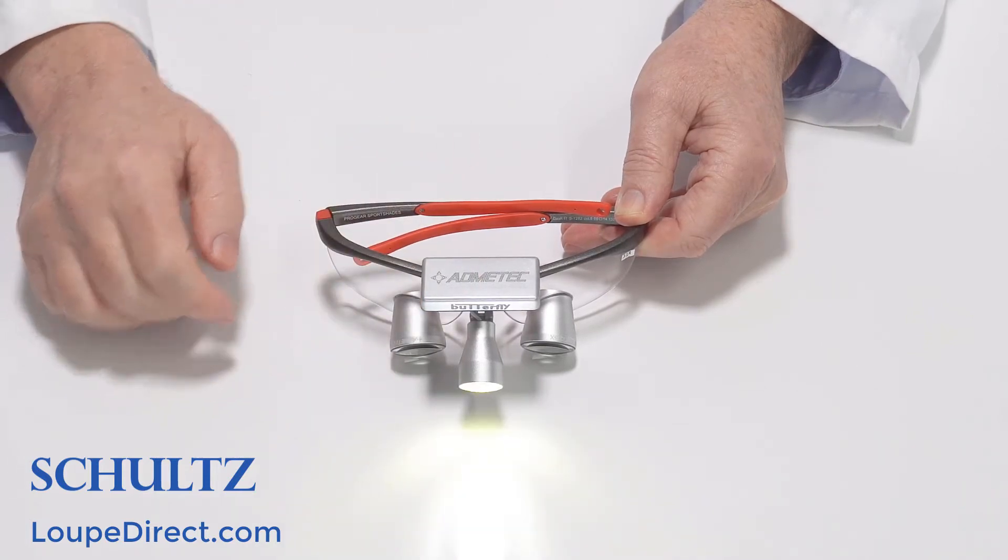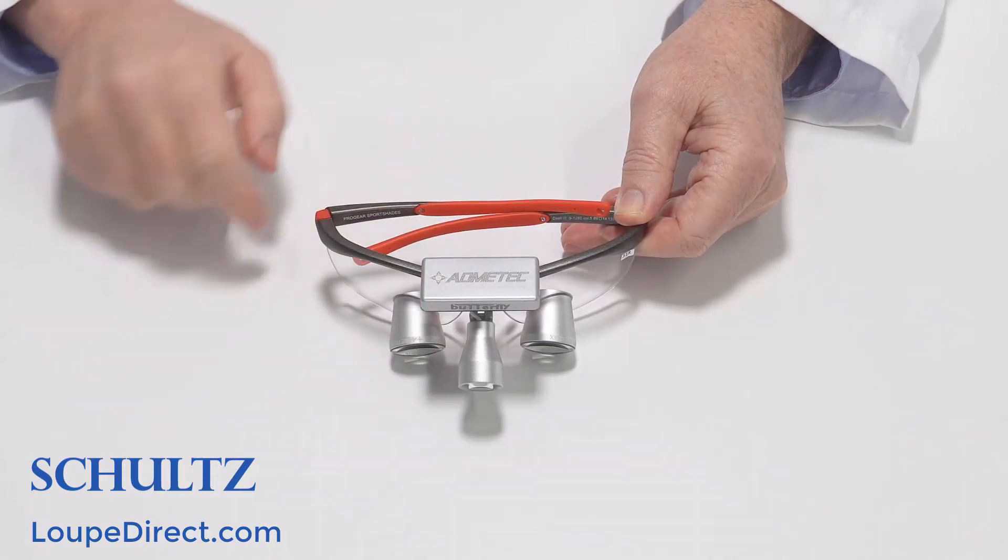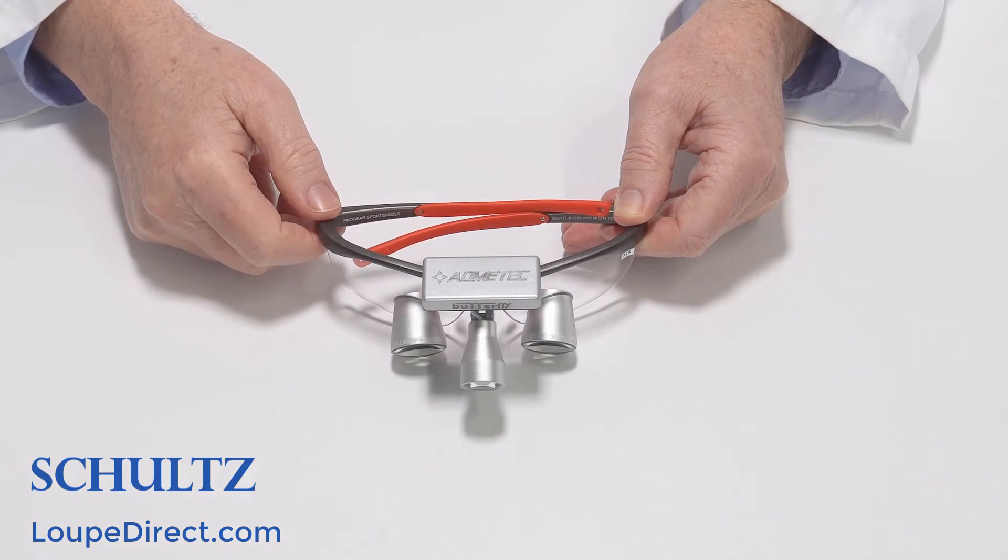We offer a wireless headlight which is super light and leaves no cord to get in your way, and a higher powered wired headlight which offers a more powerful beam with a longer battery life.